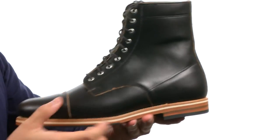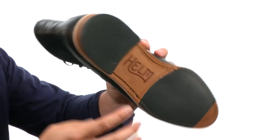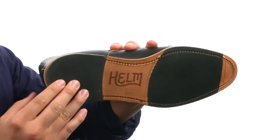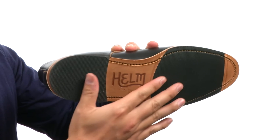There's the white iconic Helm midsole, and we did a fine line rubber sole inlaid in the leather on the bottom to give it a little bit more stability and ability to walk through certain seasons.